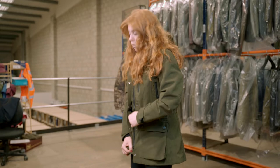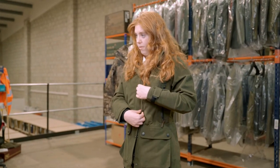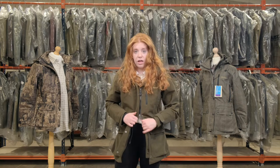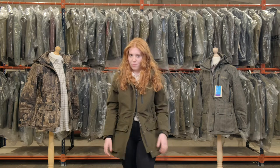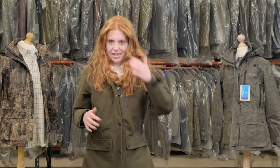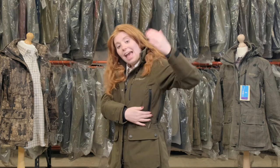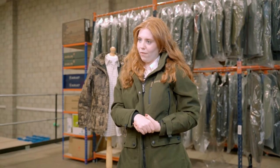It has a two-way zip which is also waterproof and has a storm flap to cover it. If you're feeling too hot you can undo it from the bottom for more breathability and freedom of movement. This coat also has a side vent here, which again helps with freedom of movement while you're shooting or mucking out on the farm.